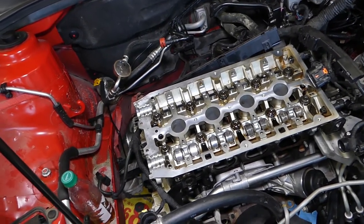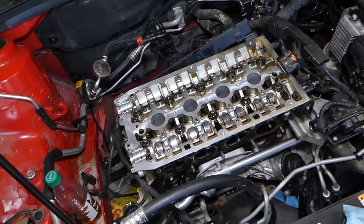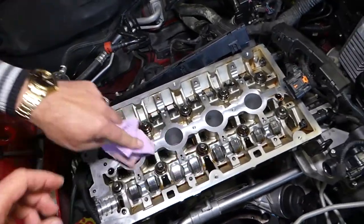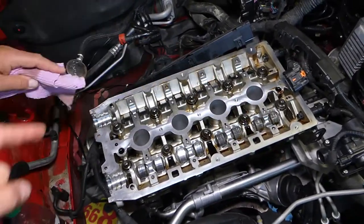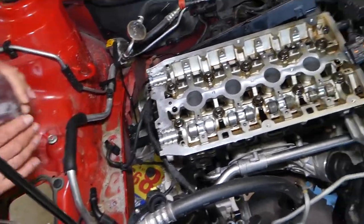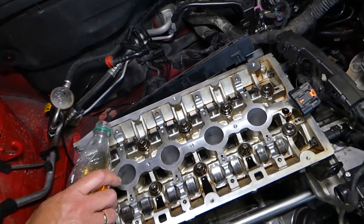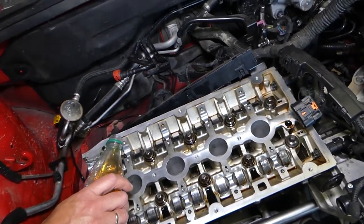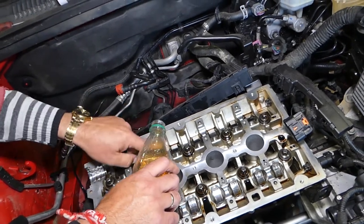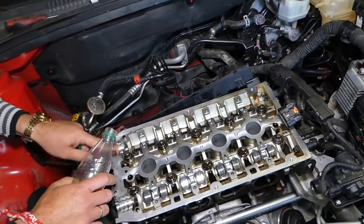It's a 1.8 Ecotec engine. We're going to go ahead and install the camshafts. First we need some clean engine oil. We'll install the intake camshaft on the back side first. We're going to apply a little bit of oil to every bearing — everywhere where the camshaft contacts with the cylinder head.